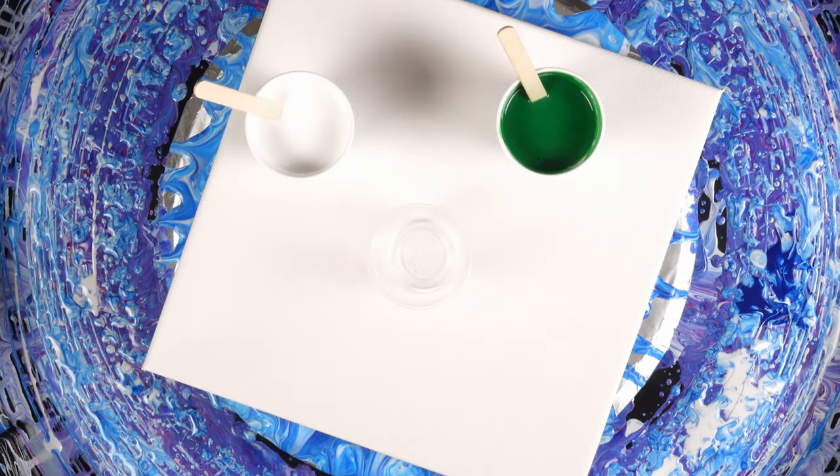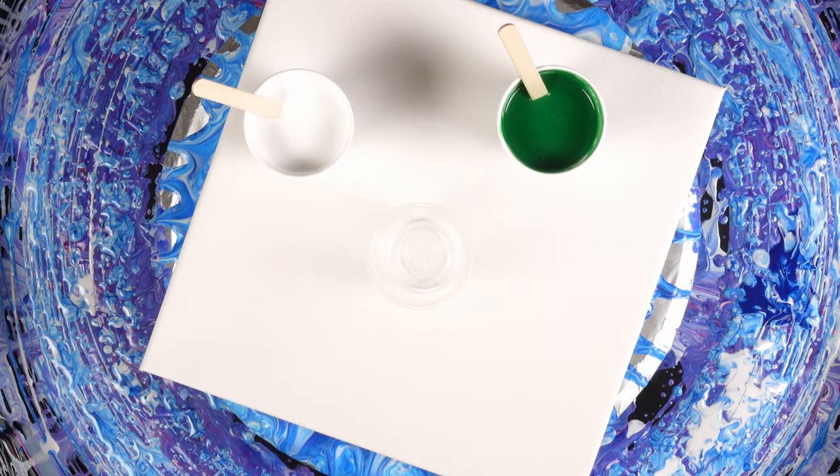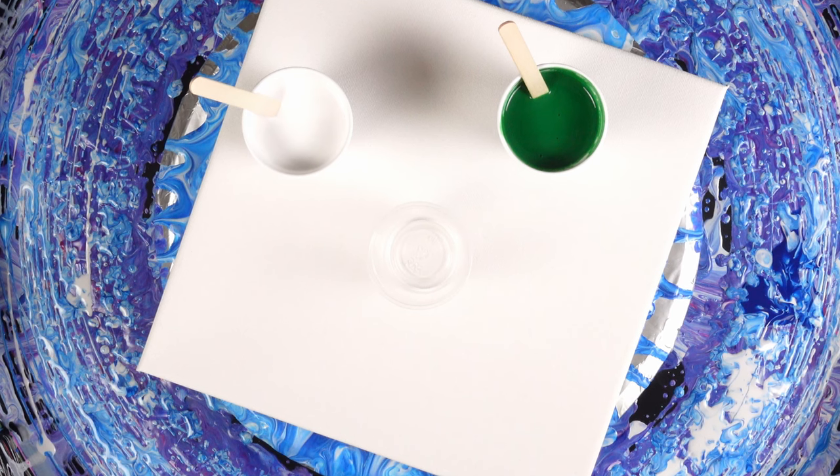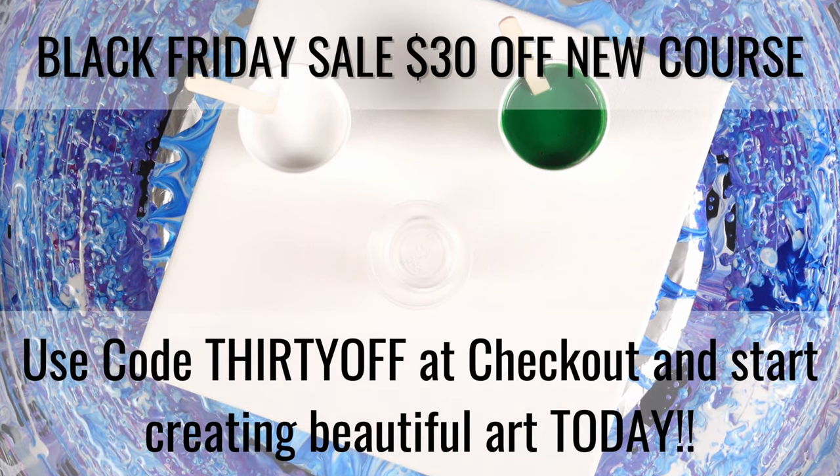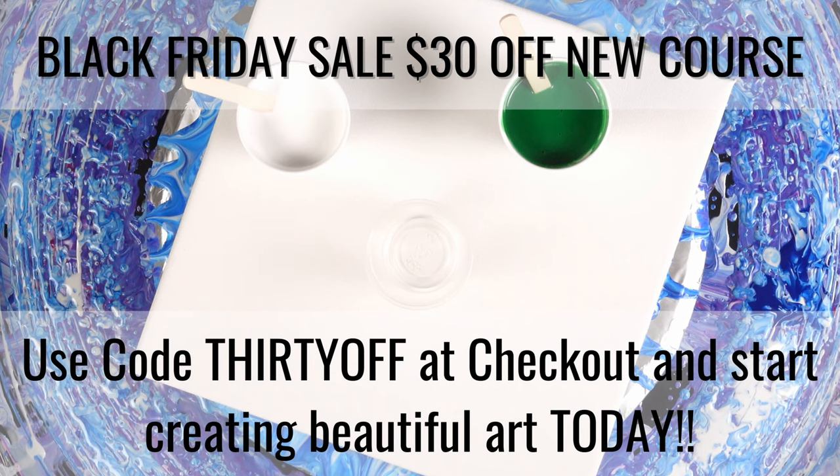What's going on, you guys? Welcome back to the channel in another video. I am so excited to be here with you right now. Today we're going to be doing another video in the series of the beauty of one color.